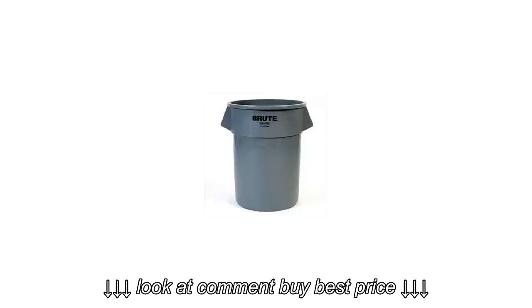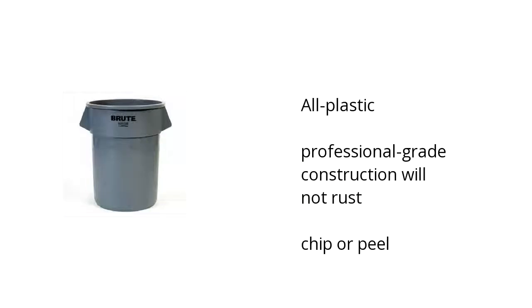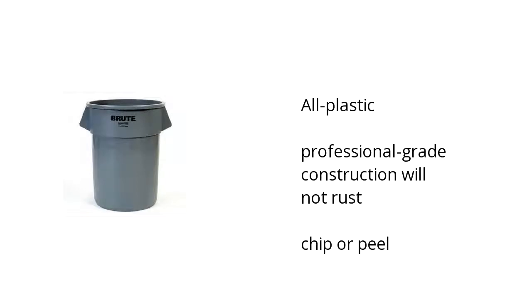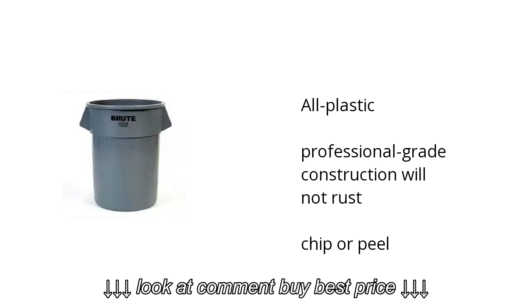Hi, I'm Kate with the Buzztala Marketplace. Here's what you need to know about the Rubbermaid Brute Trash Can on sale at Sam's Club. It's all plastic. It has a professional-grade construction that will not rust, chip, or peel.